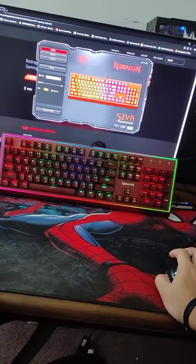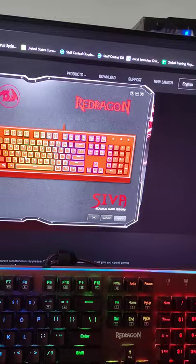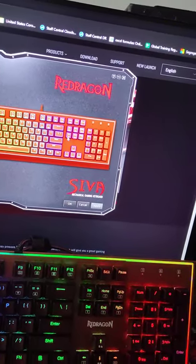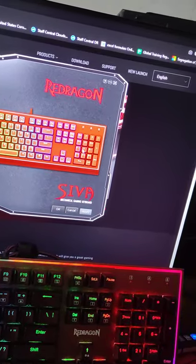Normally I just use the solid static color profile. But if you check the colorful checkbox, it cycles through red, orange, yellow, green, teal, blue, purple, pink, fuchsia, and back to red again.